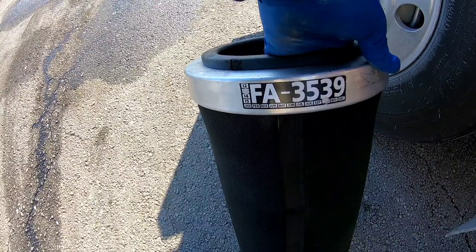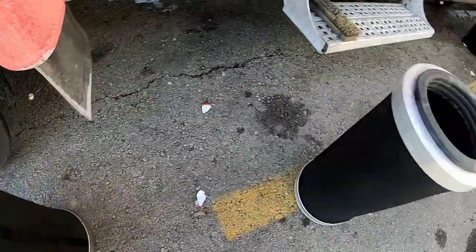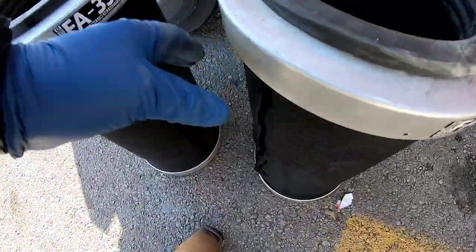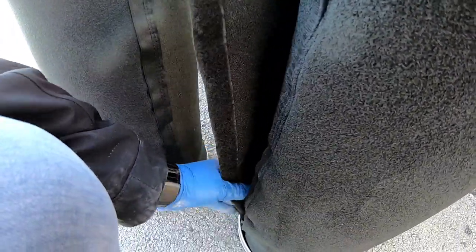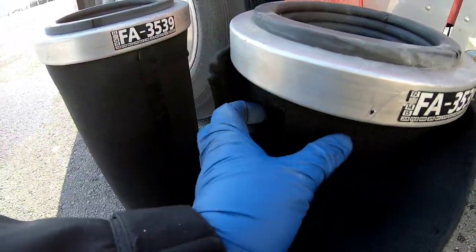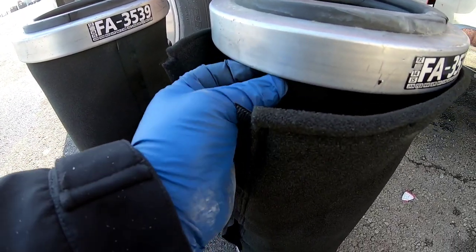Wow, October of 2013 — that's when I've had these. They're pretty dirty, they've been in there for a while. Obviously I've got two of them here. As you can see they just velcro on — there are three layers of velcro.